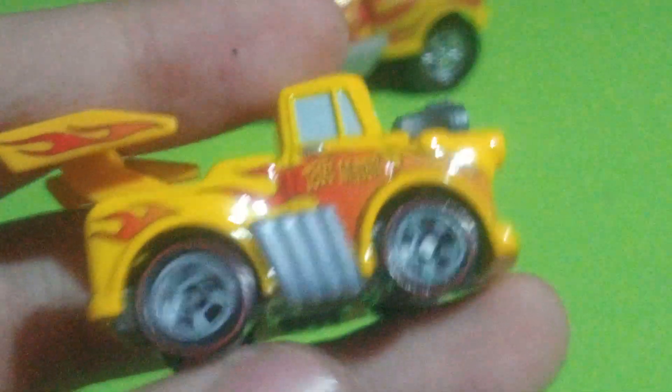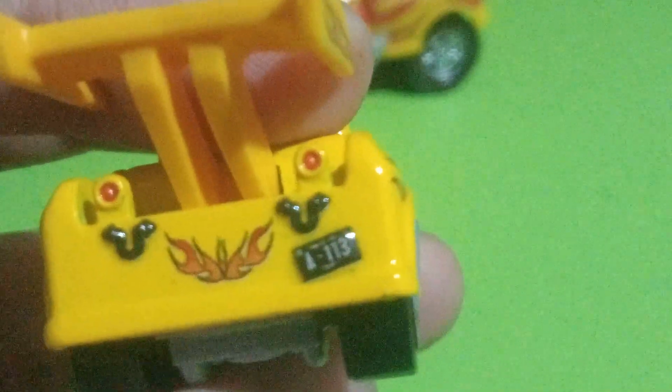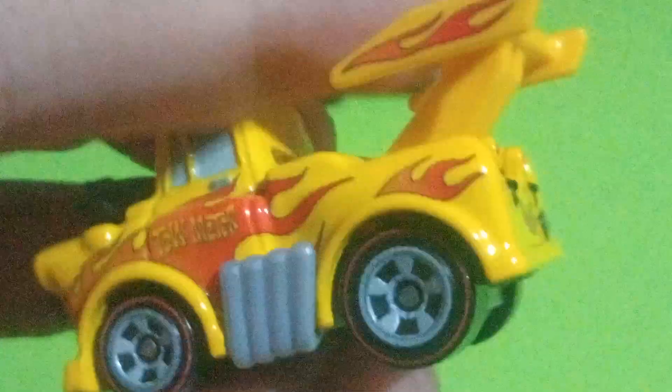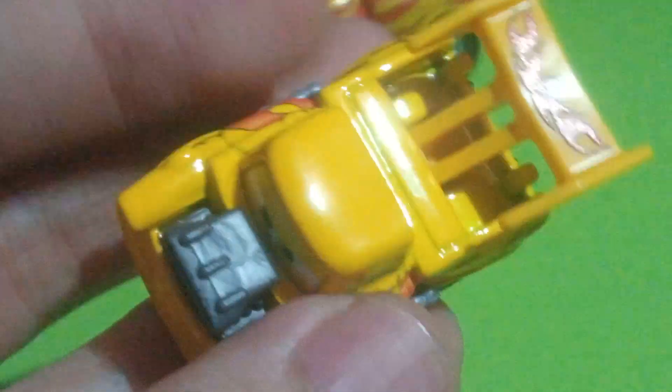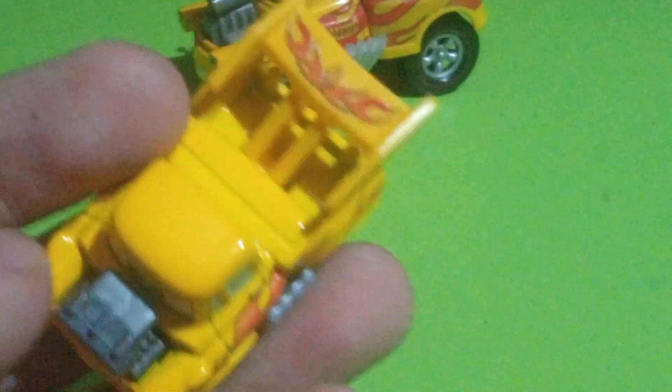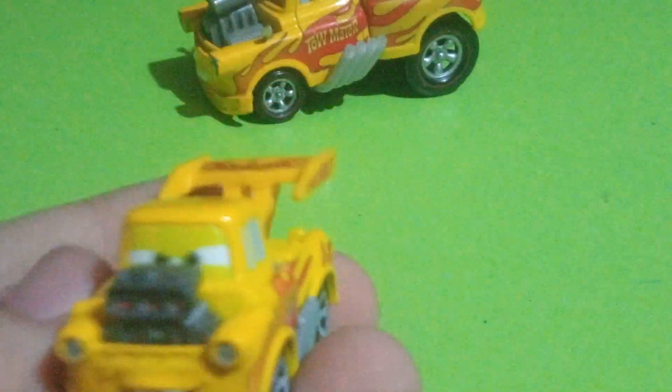The exhaust pipes, nice rims, the classic A113 license plate with one flame on the back, tail lights, same thing on the other side, and then nothing much on the roof detail. But the spoiler has this very big flame though.